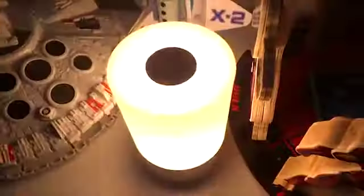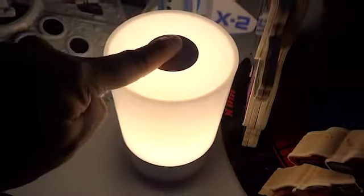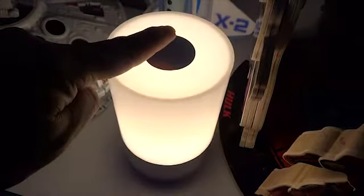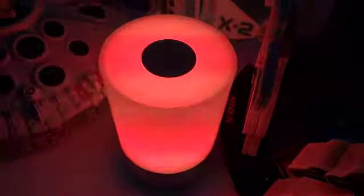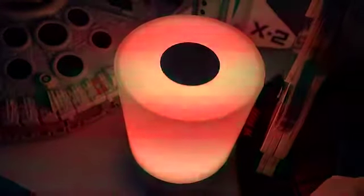Flip it upside down, put it on. Touch it once — it's pretty bright the first touch, and then it goes dimmer when you touch. Dimmer. Dimmer. If you hold it down for 2 seconds, it changes colour. It rotates through the 256 colours.